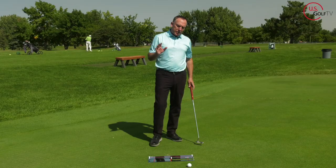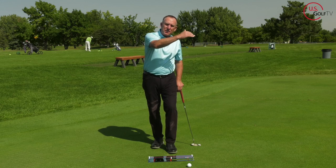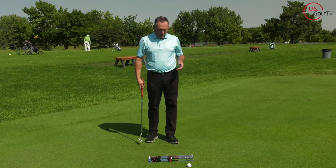Now why is that helpful? Because most people, when you miss putts, you're adding too much loft. The face is open and you're adding loft, and the ball hops and it skips. So when you actually shut it down a little bit in the backswing, then you can hold it going through. I think that's a better way to do that.